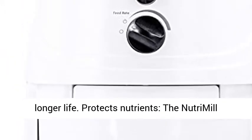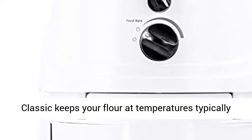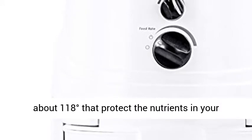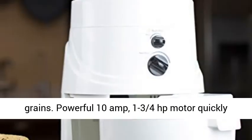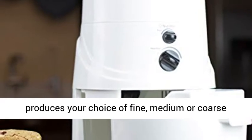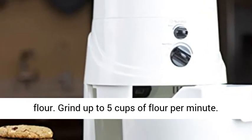The NutriMill Classic keeps your flour at temperatures typically about 118 degrees, protecting the nutrients in your grains. Powerful 10-amp, 1-3/4 horsepower motor quickly produces your choice of fine, medium, or coarse flour. Grind up to 5 cups of flour per minute.